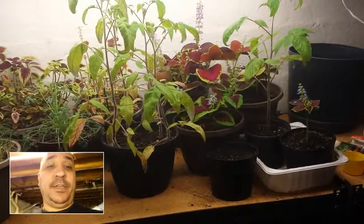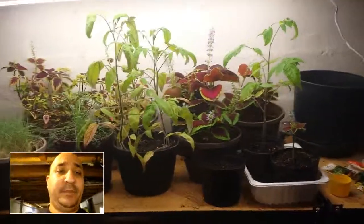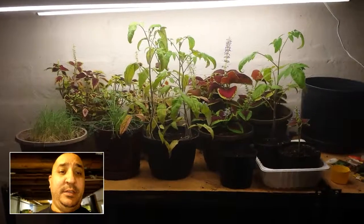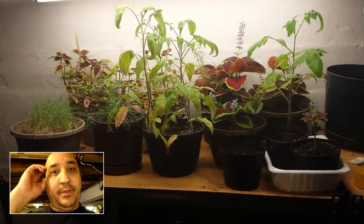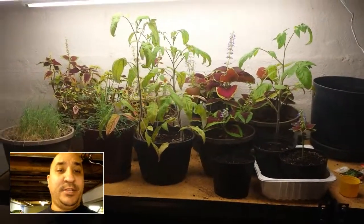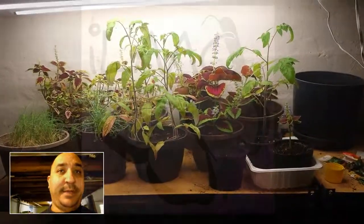We'll see — as the nurseries start getting plants in, who knows what kind of deals they've got going on. I might start growing some more stuff here in the basement. Anyway, that's the update. Thanks for watching — like always, subscribe, comment, like.